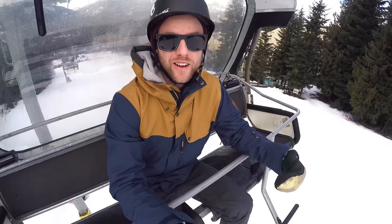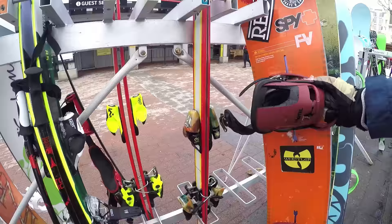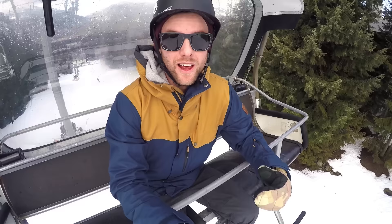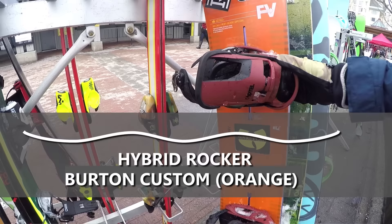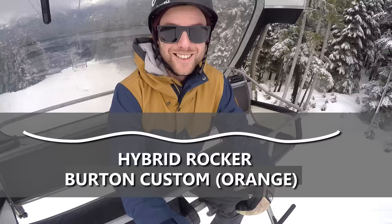The two boards I'm going to be riding today are the Burton Process and the Burton Custom. The Burton Process is the traditional camber board with a flex rating of four. The Burton Custom is a Flying V hybrid board, which means it's rockered on the nose and tail and between the bindings, with regular camber underneath the bindings.